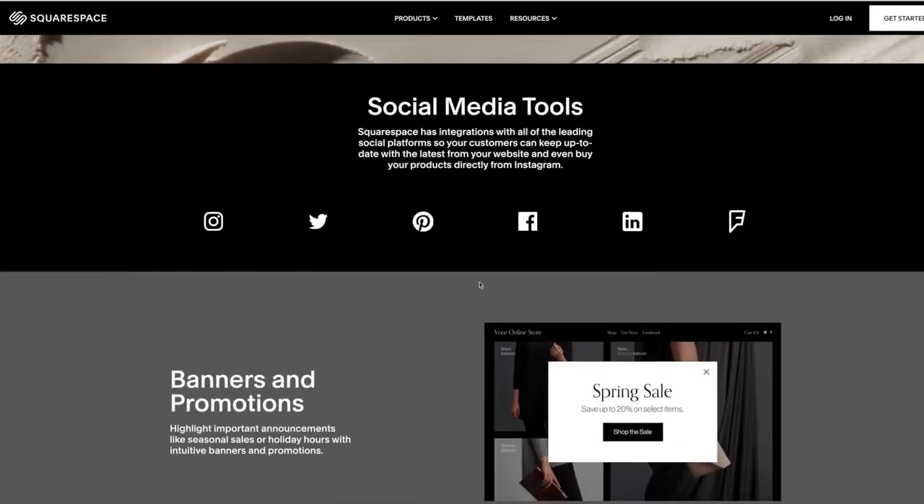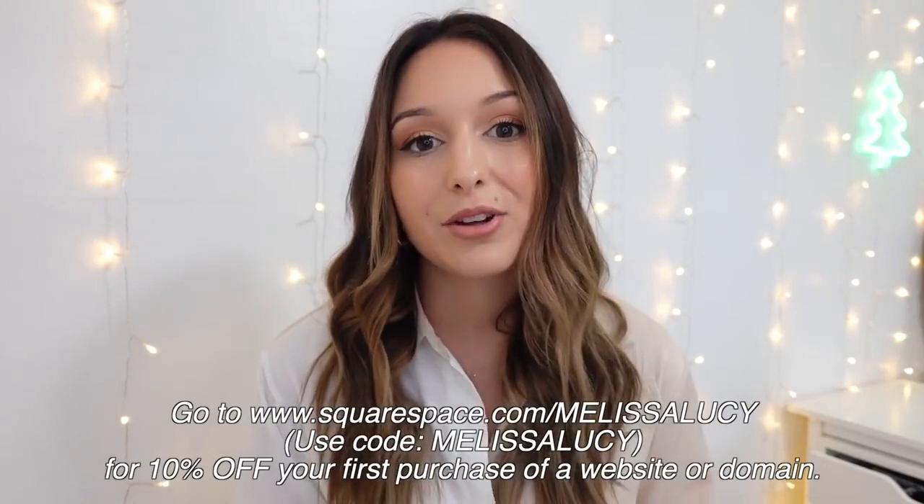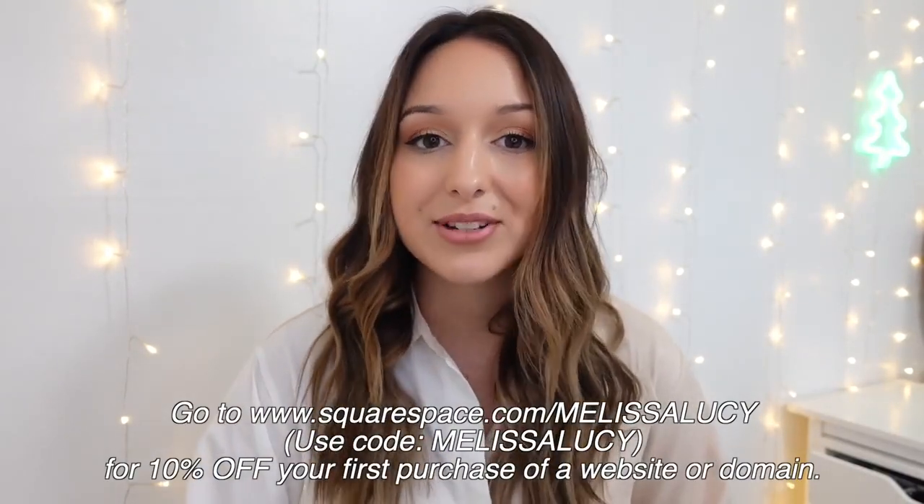Squarespace is fully integrated with Facebook, Twitter, Google+, and all the other social media platforms. They have really easy importing so you can pull in content from all of your social media directly onto your website, which is such a bonus. If you want to check out Squarespace, go to the link in my description and use the code MelissaLucy — it's www.squarespace.com/MelissaLucy — and you'll get 10% off your first purchase of a website or domain. Thank you so much to Squarespace for sponsoring today's video.